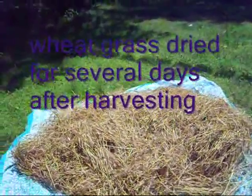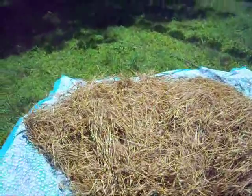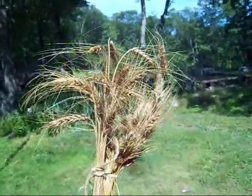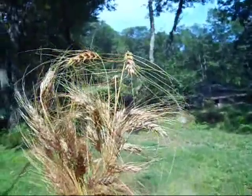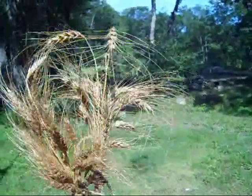So you have harvested your wheat that you grew, and you're going to want to know how to get from here to here. This is what the wheat looks like right after it's been harvested. The heads are full. You want the wheat berries inside the little thingies to be sort of crunchy, not doughy, before you thresh it.